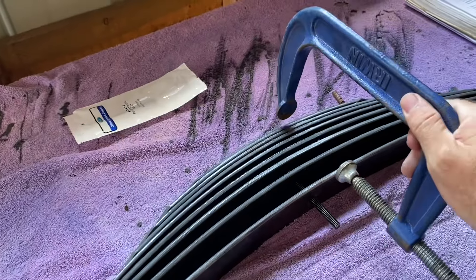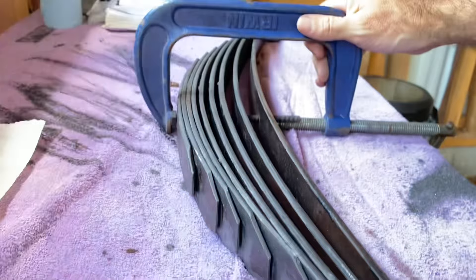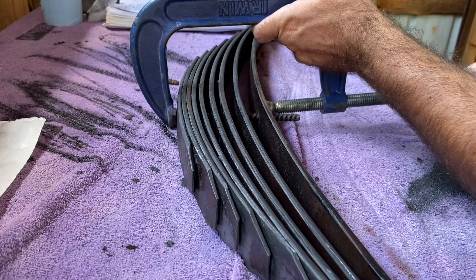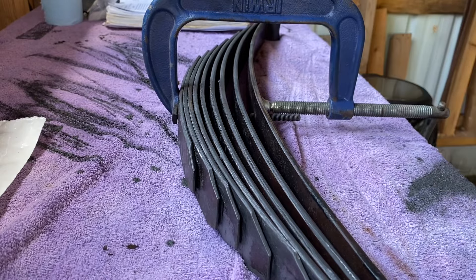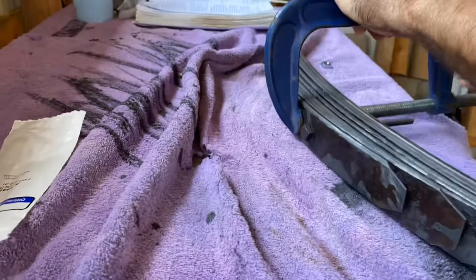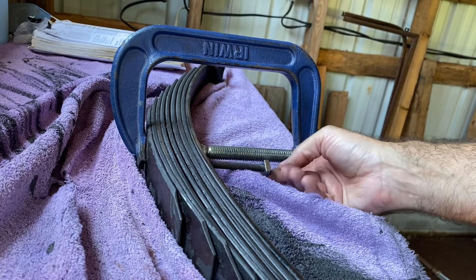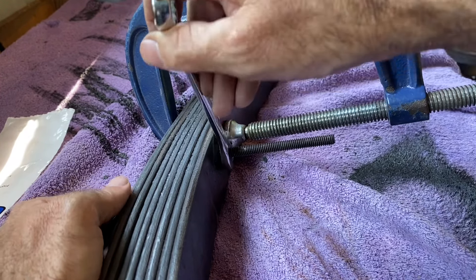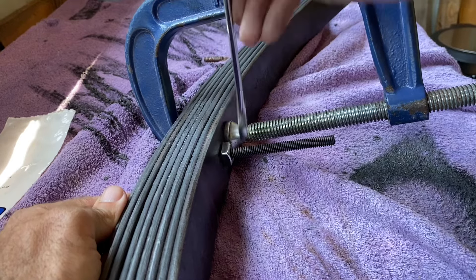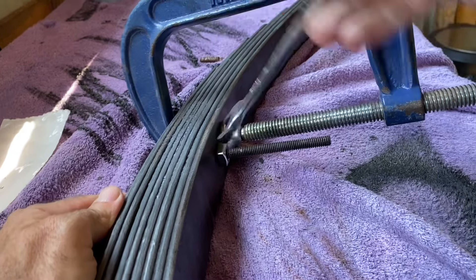I have a large C-clamp that I'm going to put over this here in order to squeeze it together. Now I'm going to run the nut all the way down, hopefully with my fingers. I've got a half inch on the top and a nine-sixteenths on the bottom. I'm going to tighten it up, making sure that the top is exactly square with the rest of it.